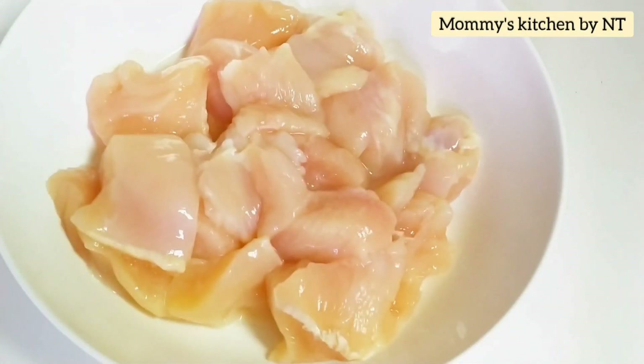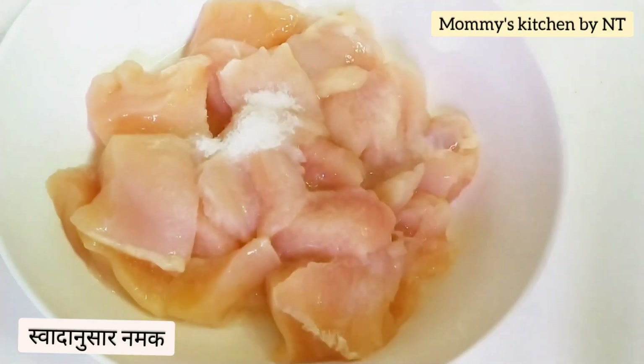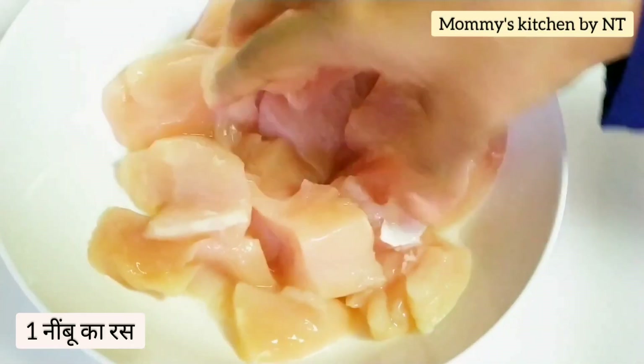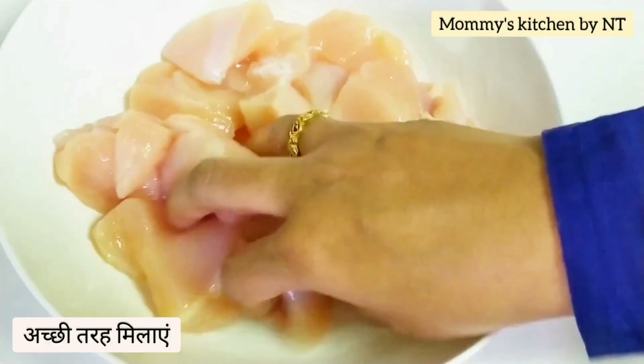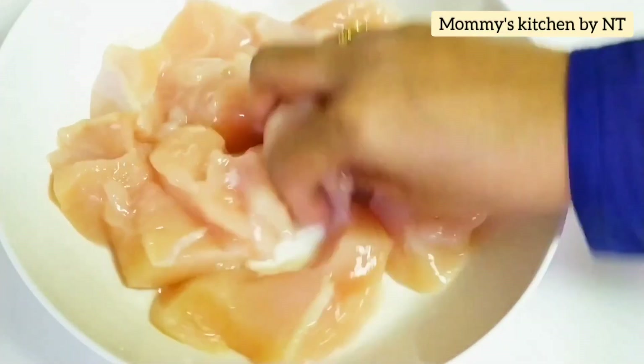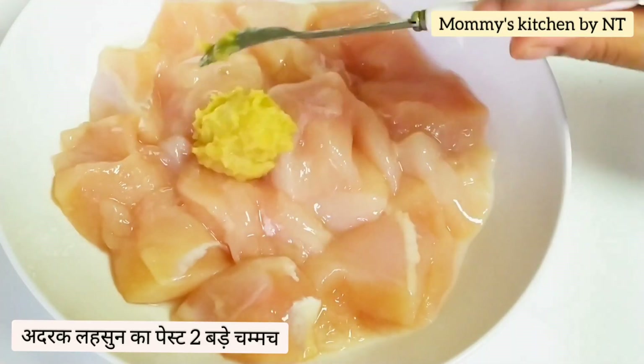Add salt as per taste and the juice of one lemon, then give it a nice mix. Once it's mixed well, add in two tablespoons of ginger garlic paste — that's adrak lasun ka paste.